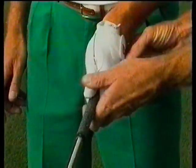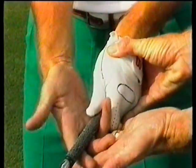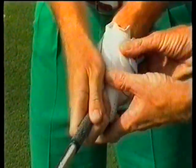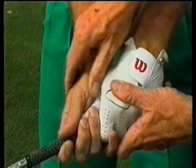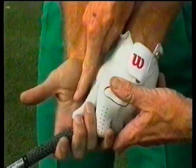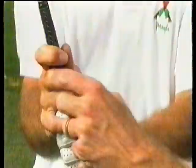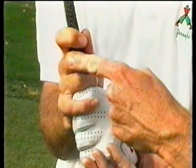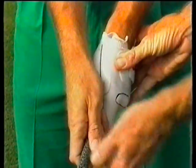Then we apply the right hand. The right hand is pretty much a finger grip. As we place the right hand on here, it lies across the base of the fingers. The shaft lies right across the base, wrapping the right hand on top. You can notice the thumb of the left hand fits into the meaty pad of the right hand. There's a little gap between the first finger and the second finger — this is important because it helps to join the thumb and the finger together, keeping the pressure consistent. The hands are a unit on the club.